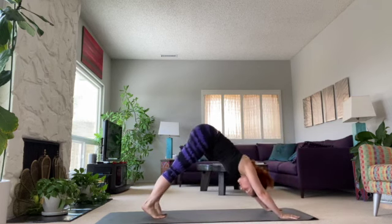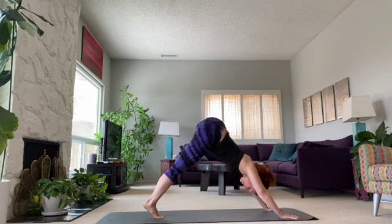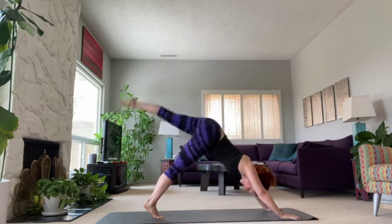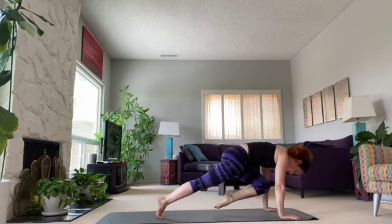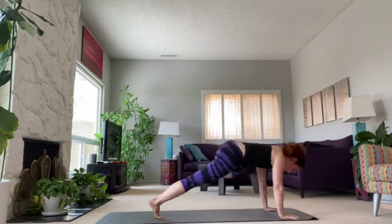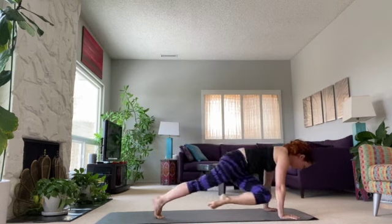We're going to circle the leg three times each direction — out to the side, one, keep the shoulders good, really pushing, two, one more, three. Reverse — one, as big as you can circles, two, and three. Bring that knee into your nose and sweep it out. Bring it into the tricep and sweep it out. Cross it across the other tricep and bring it out. And put it down.